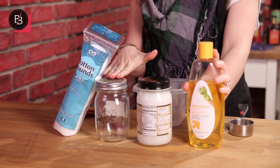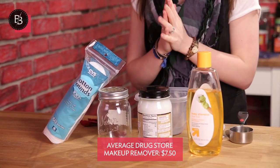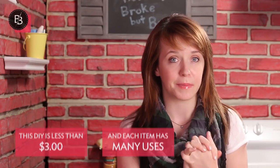Super easy. All you'll need besides some baby shampoo is some coconut oil, a little jar to keep it in, and some of these cotton rounds. I just get them at CVS but they have some at Target or pretty much any drugstore as well. So that's all you're going to need. Let's jump in and make some DIY makeup remover wipes.